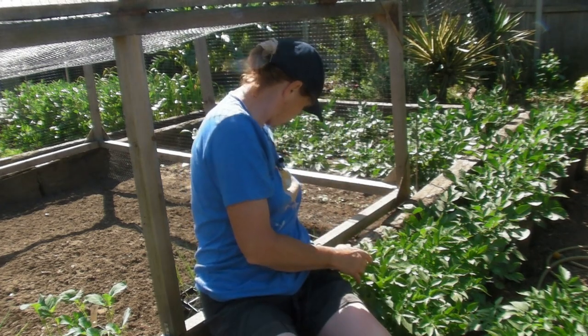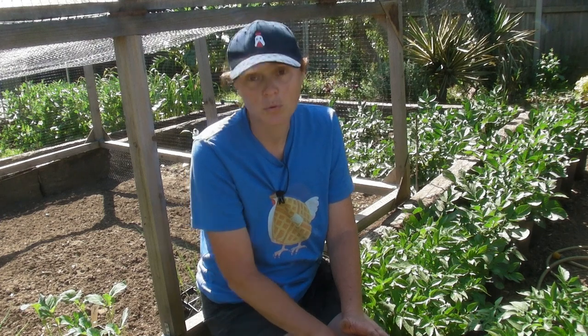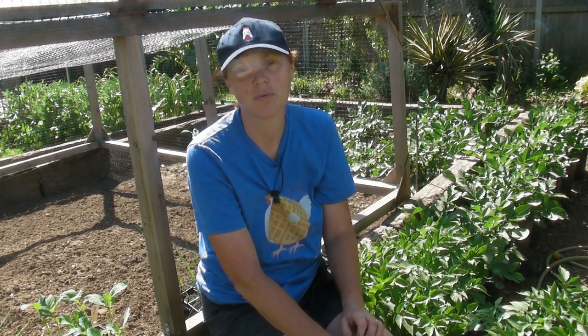So I will show you the brassicas - the cauliflowers first. Whatever brassicas you have, plant them out in exactly the same way. It doesn't matter whether it's kale, whether it's cauliflower, whether it's brussels sprouts, whatever - they all need to be planted out in exactly the same way. So first of all I'll start with my cauliflowers and then I will move on to my onions and my leeks.